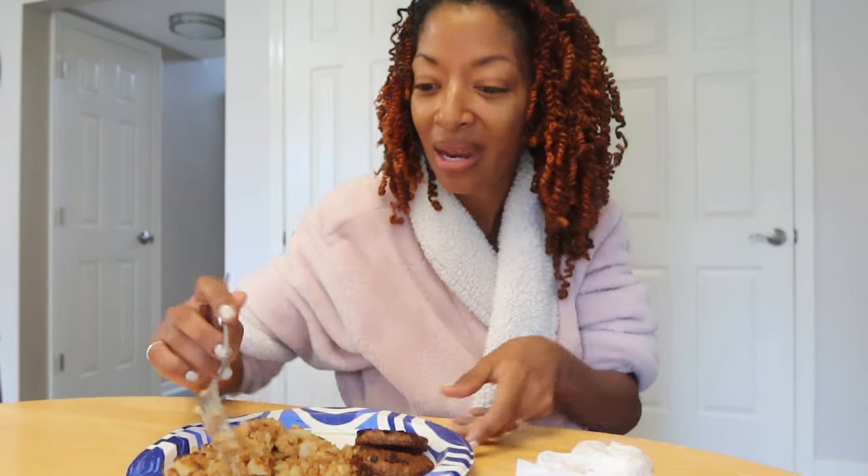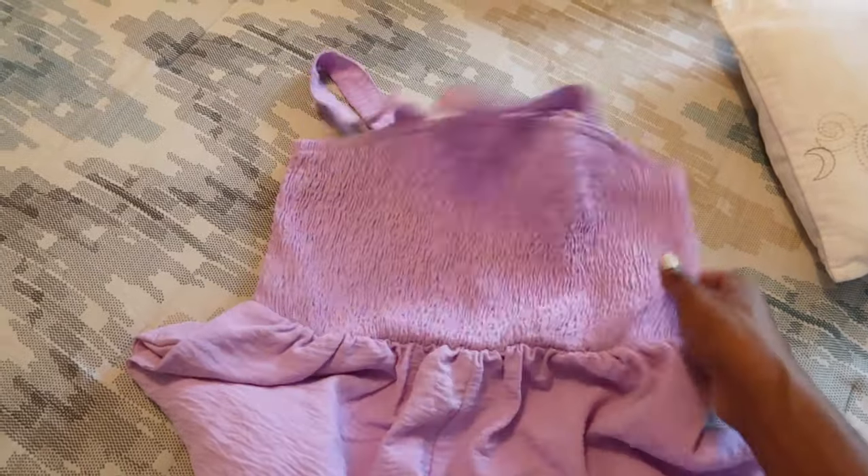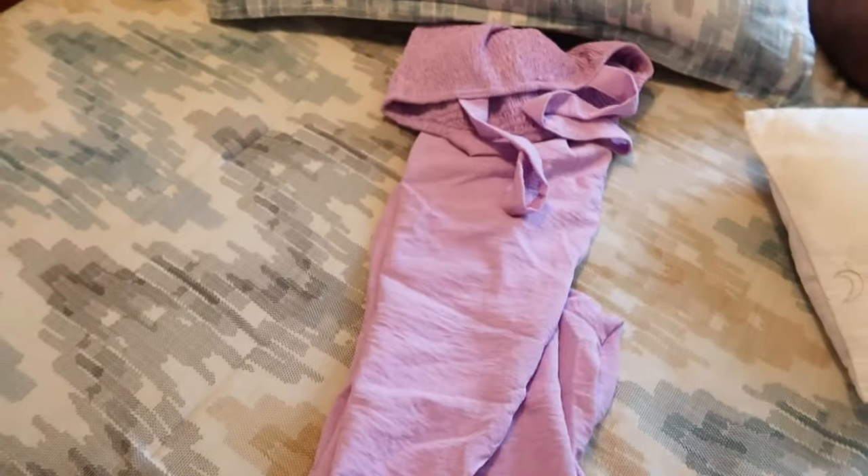I haven't been up that long — well, actually I have been up for a little bit, but I'm just now getting out of bed. I've been in bed watching videos and reading a book, which I love to do. Reading is another passion of mine, like sewing. I'm eating some potatoes and some sausage. I'm going to wear my lavender jumpsuit that I purchased from Amazon to the family reunion I mentioned.